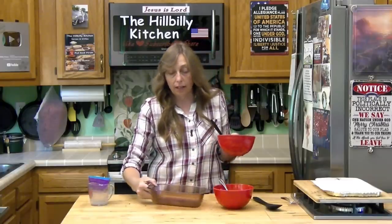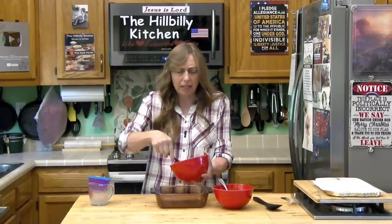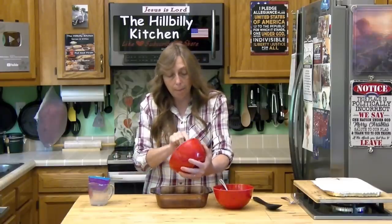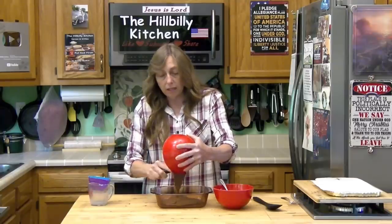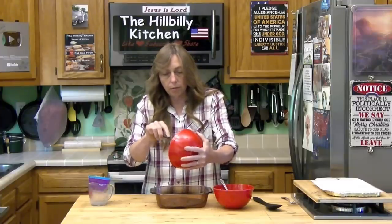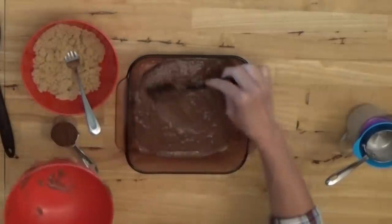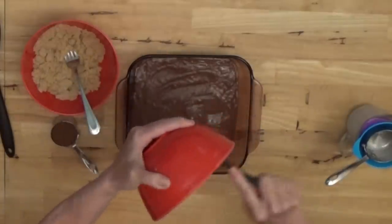Now we need either an 8 by 8 or 9 by 9 pan. The little 6 by 10 pans — kind of like a little biscuit pan — will work for this too. You want to spray it or grease it and we're going to dump our batter portion of our cobbler in here. There are no eggs in this recipe, so this is a good one for folks with egg allergies. You could also substitute another kind of milk for a vegan or vegetarian recipe — oat milk or almond milk or just about anything.